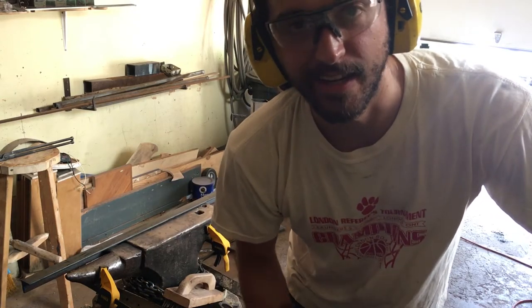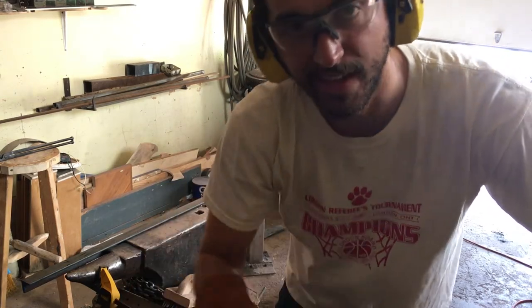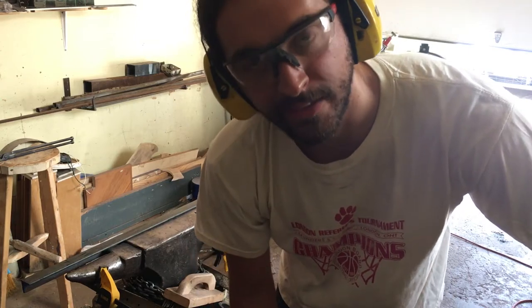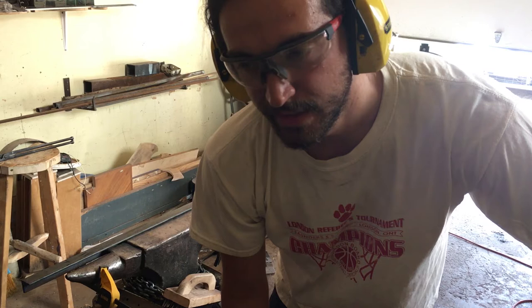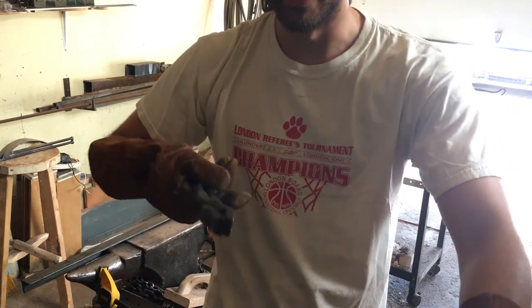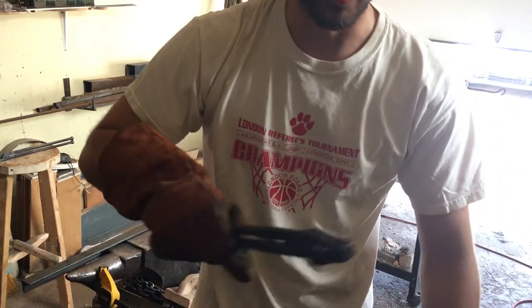I had a problem during the first heat cycle — taking it out I noticed the tang had curved off the center line of the blade along the flat edge. I rectified that and now I'm going back into the heat cycle using two pairs of tongs to support the weight of the blade so I don't cause any more curving.